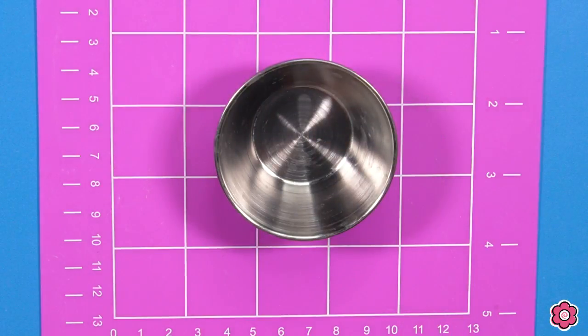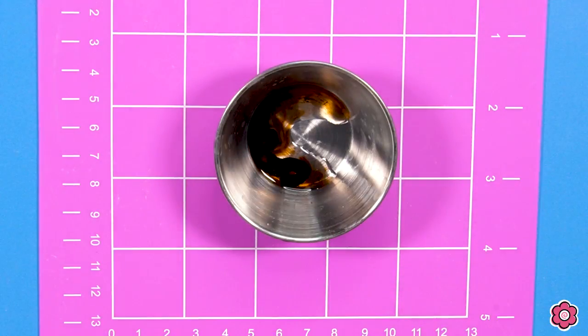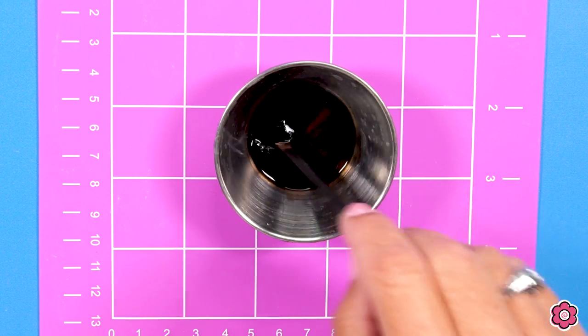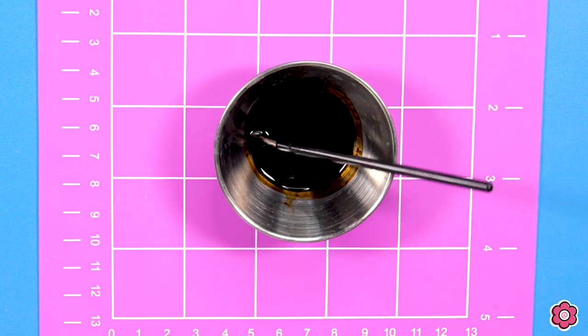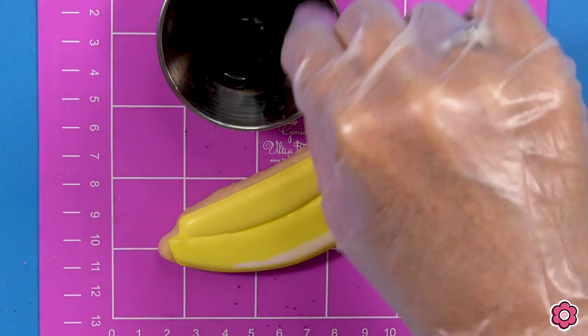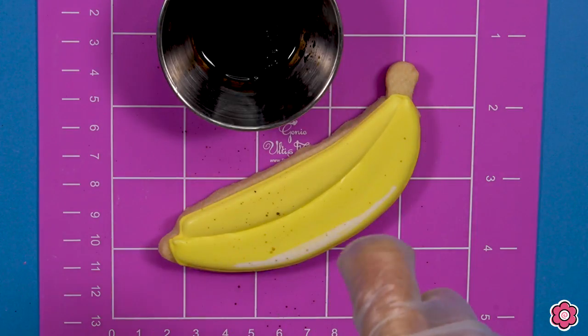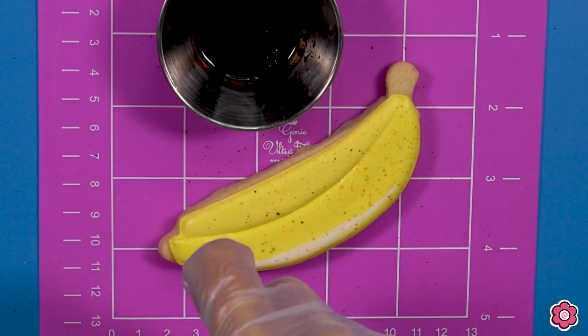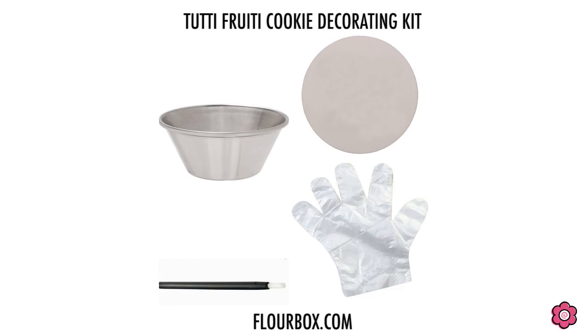Here's one of my favorite ways to add texture — it's called splattering. I'm taking a dot of Buckeye Brown gel icing and adding a dropper and a half of alcohol. I'm using Everclear, but if you don't have that you can use a clear vanilla or lemon extract. Mix that up until the food gel has completely dissolved. I put on a glove to keep my hand clean, and with a little craft brush I dip it into the gel and alcohol mixture and run my finger across the bristles to create those splatters on the banana. If you've never done this before, we have a cookie splatter practice kit on flowerbox.com with the brush, little dish, a glove, and even a coaster to practice.